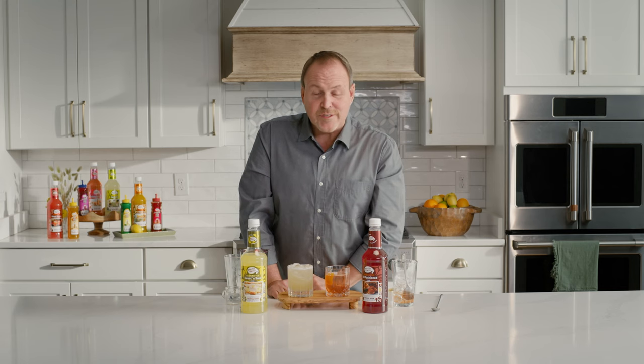Thanks for joining us for shaken or stirred. I'm Dean Sirniels. Be sure to check out Master of Mixes for more great cocktail recipes and ideas.